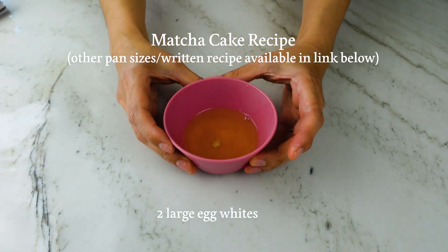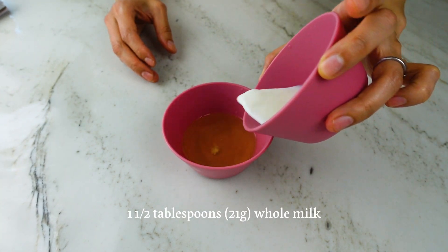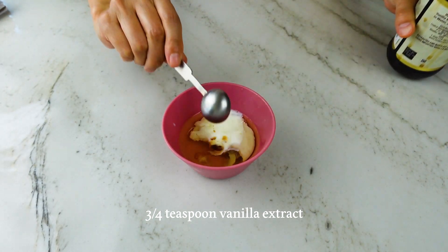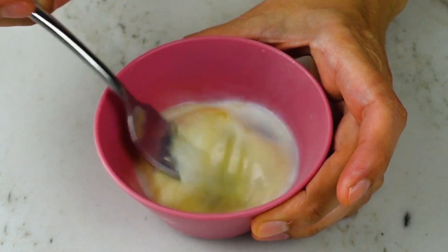Now let's make the matcha cake batter. First, prepare the wet ingredients: to a small bowl add your egg whites, milk, and vanilla and whisk until mostly combined. You'll notice in this recipe there are two places we add milk, but the recipe explicitly states what amount goes where.